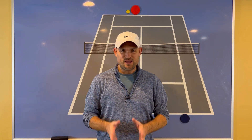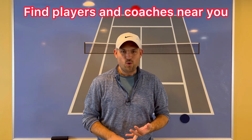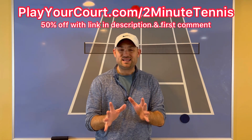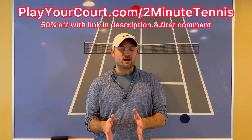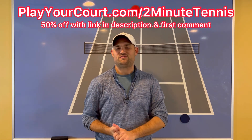Now, before I show you the strategy to use to handle fast serves — if you're looking for people in your local area to play matches against or practice with, or if you want to find a coach who's close to you, use my link in the description and pinned in the first comment: playyourcourt.com slash twominutetennis. When you use my link to sign up, you get 50% off.